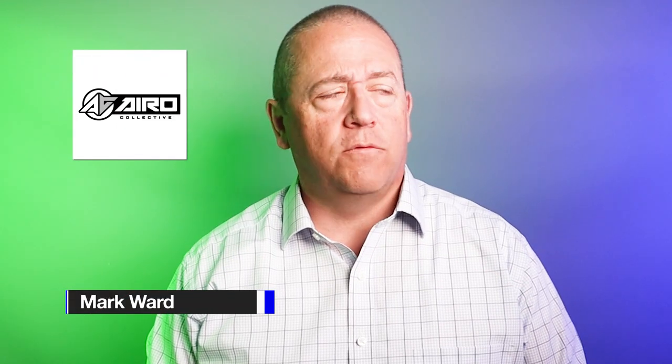It's been a while since we visited Aero Collective's super thin wallets. I have their Boost wallet, which is arguably the successor to the original Razor wallet.